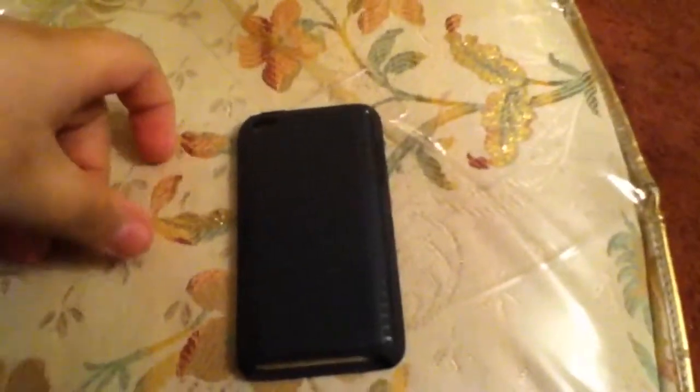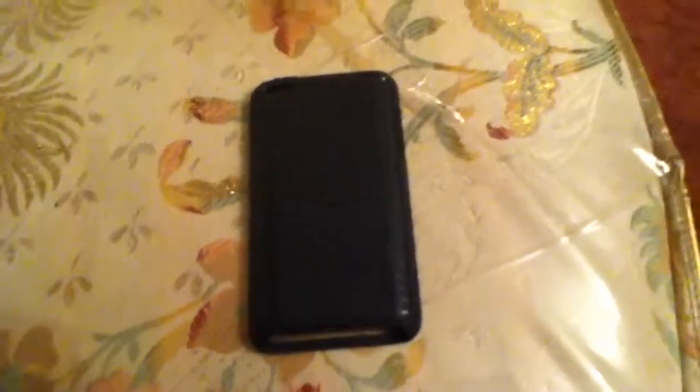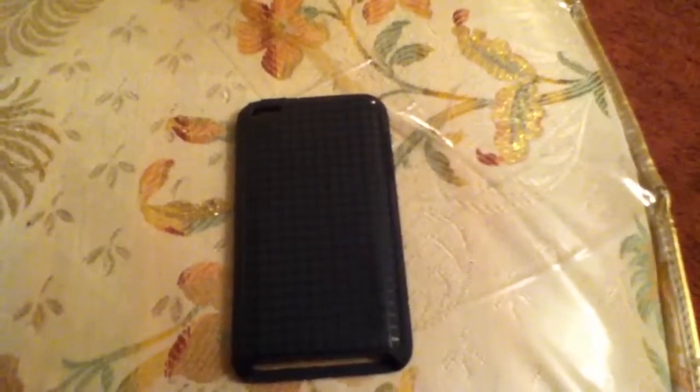Pretty good case. So that's the unboxing. If you can, please subscribe, comment, and rate. I will be doing more videos and will upload them to the channel as soon as I can. Alright guys, bye, and thank you for watching.